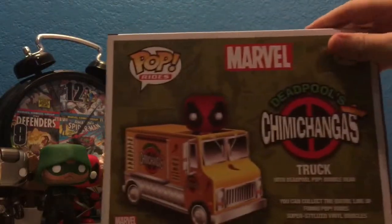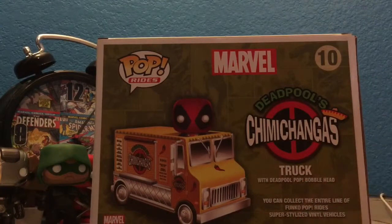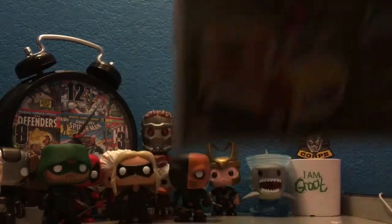Let's look at the back. It just shows Deadpool's Chimichanga Truck with Deadpool Pop Bobblehead. Let's look at the pop itself.